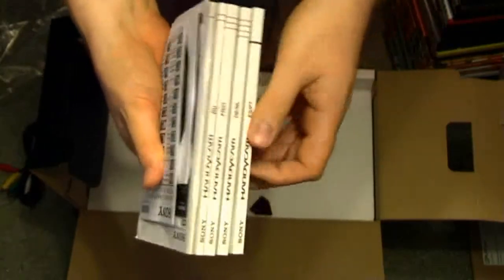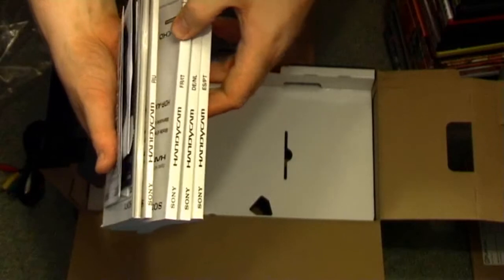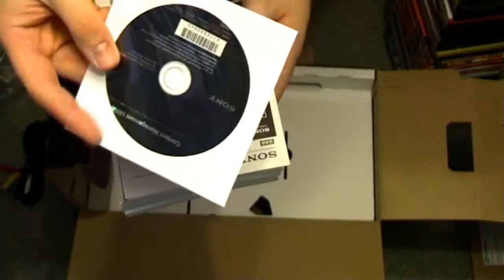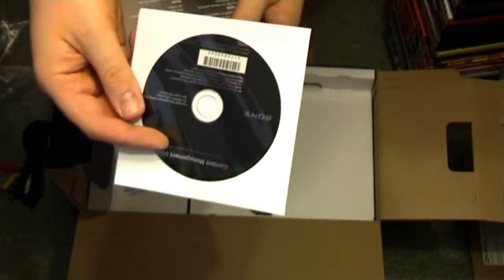You also get all the guides and warranty in different languages: Spanish, Portuguese, German, Dutch, French, Italian, Russian, and more. And also the software disc — I think it's for converting the video files, I'll check that out.